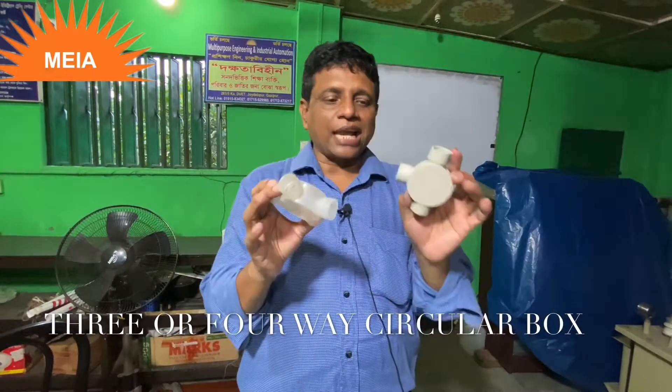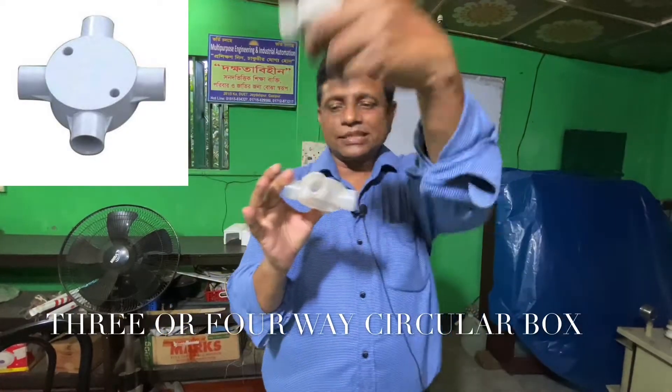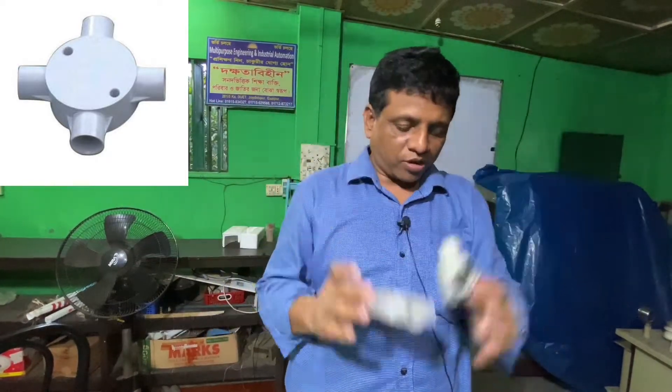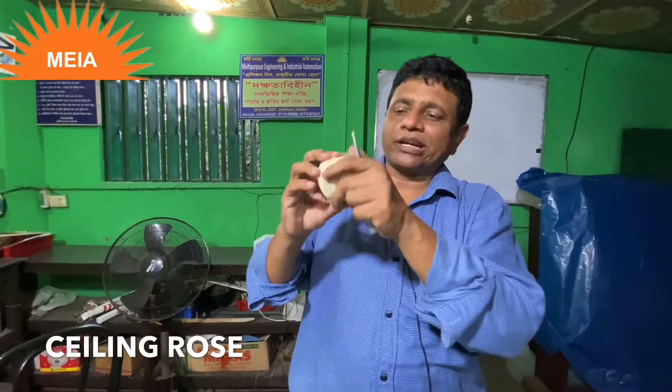Three-four-four circular box — these are the two points, this is the two line, this is the circular box. The ceiling — for extra line, you can see the ceiling.